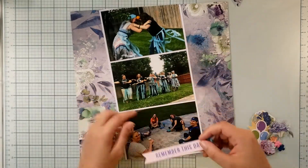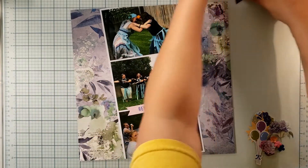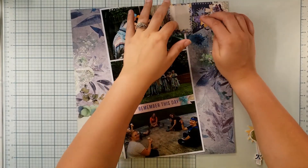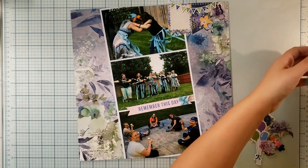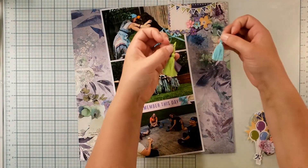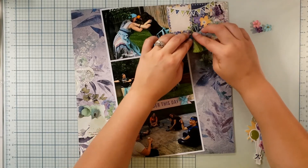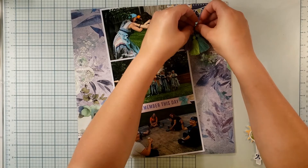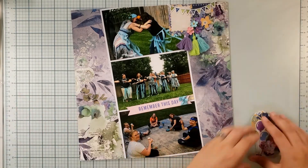I added a little bow to kind of match the feeling of those confetti strings, and I've got my cluster up here — it's going to overlap the photo a little bit. You can see my butterfly there. My journaling is going to go in this box right here, and I've got my word 'celebrate' going across the top. I wanted to add a little bit of flowers to emphasize this section, and I've got these cute little tassels — I thought it'd be fun to put them underneath those flowers. My album is stored vertically but you look at it horizontally, so I'm okay with bulking this up a bit.